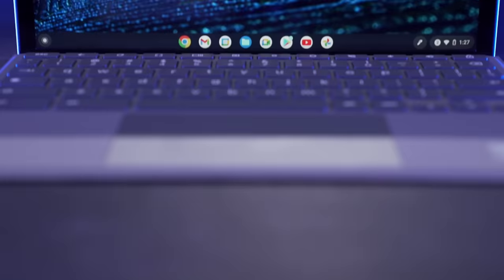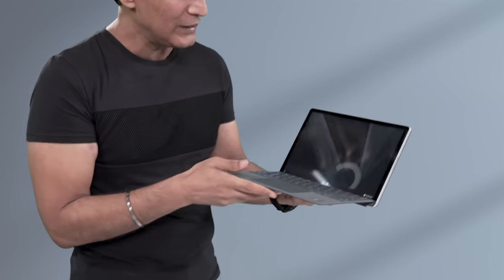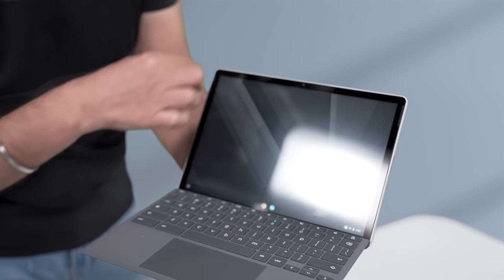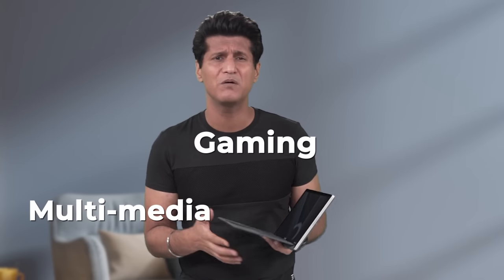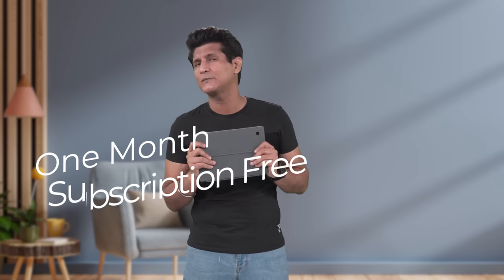All work and no play makes Jack a dull boy — but not if Jack owns an HP Chromebook X2 11. It has an 11-inch 2K display with very narrow bezels. Beautiful display. Whether you're into gaming, multimedia, or movies — everything looks fantastic. Google's Stadia gaming service on this HP Chromebook gets you a full subscription free, plus all the usual Stadia benefits.